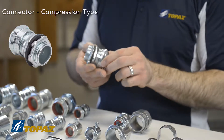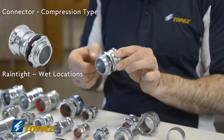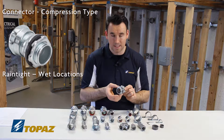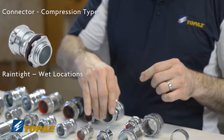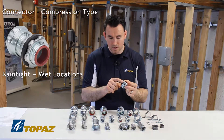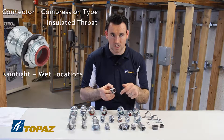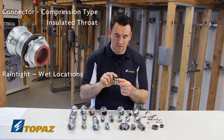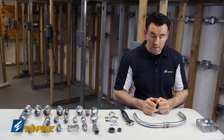Looking at the other compression connectors: this particular one actually says right on it that it's rain tight. You can see there's a lock nut and then a rubber gasket — that rubber gasket is going to keep water from getting into any of the boxes, making it suitable for wet locations. The next one is also suitable for a rain-tight situation; it's a compression connector with a lock nut and rubber gasket, but it also has the insulated throat. That feature is recommended to prevent any damage to the conductors. This is an EMT compression connector for a wet location, also known as watertight.